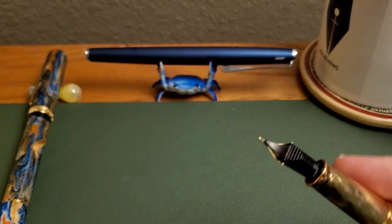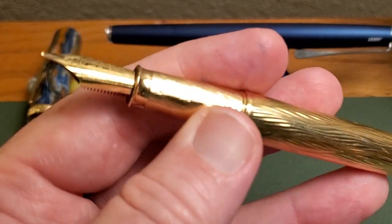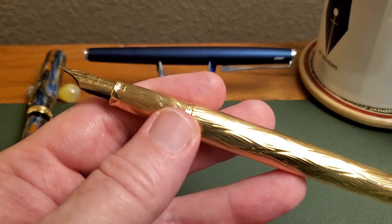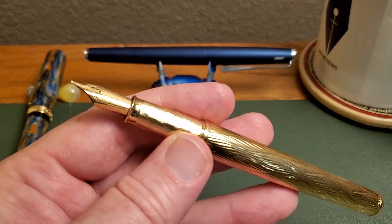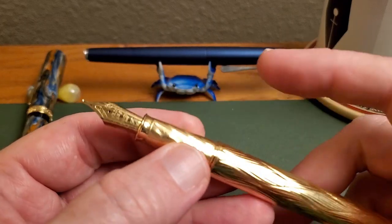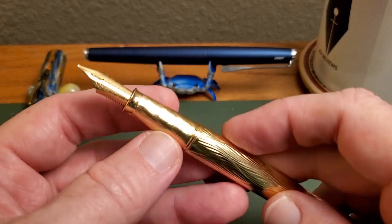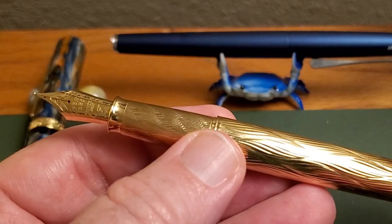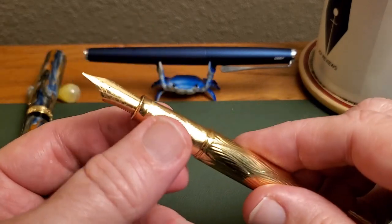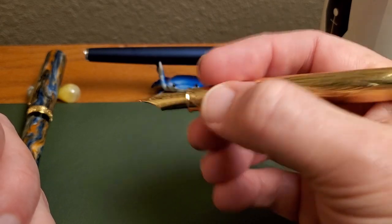Let's go to the grip, because for a lot of people this is a make-or-break thing. A metal grip section is, for some of you, an absolute no-deal. I get it — slipperiness, especially if you live in a humid climate or just happen to be greasier than other people. Anyway, this has an engraved pattern that is slightly different and finer than the overall pattern on the barrel. It's like fingerprints, and combined with your own fingerprints it works really well. I don't actually find it to be slippery at all.